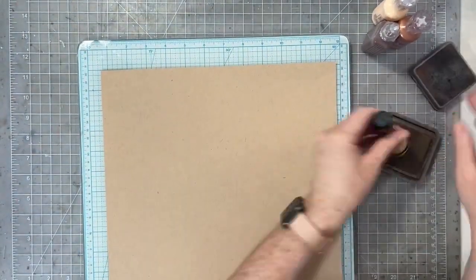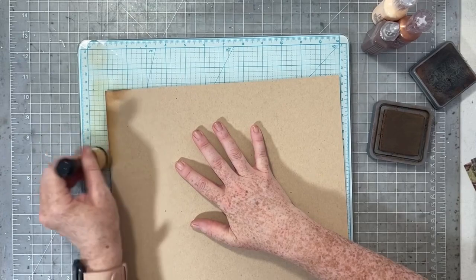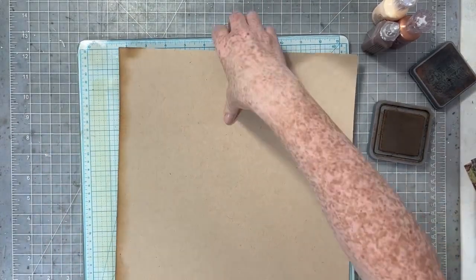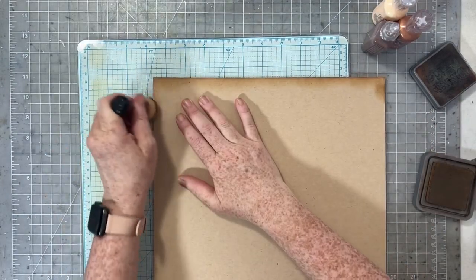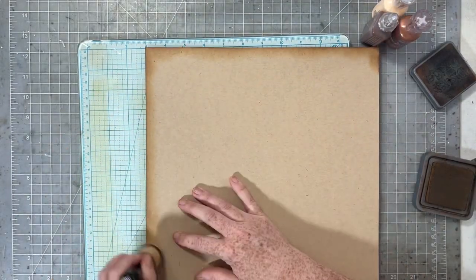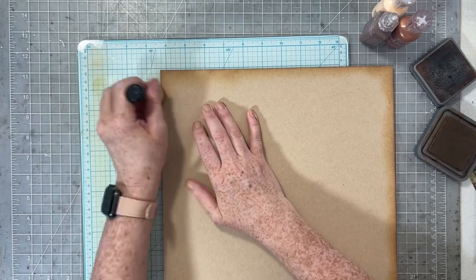I actually don't end up following it much at all — just a little bit, just in the way the photos are put and the row of circles underneath. Those were the elements that really caught my eye when I was looking through Pinterest, so I decided I would show you that sketch and then kind of make it my own.